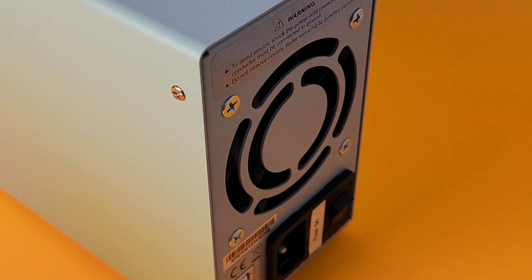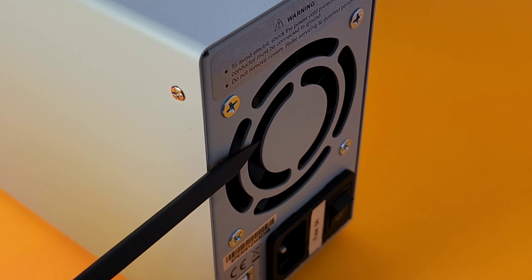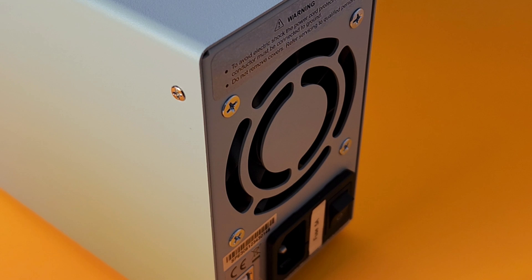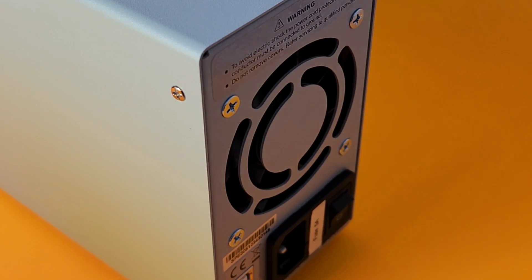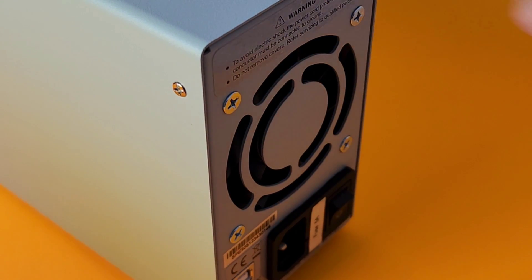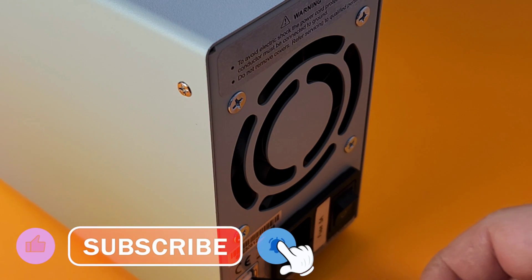Speaking of cooling, on the back we have one 60mm fan exhausting all that hot air from the power supply itself. This one is rated for North America at 120 volts, and the fuse is rated for 5 amps at 250 volts. We have that one rocker switch for on/off on the back, not in the front. We have our USB out here as well.